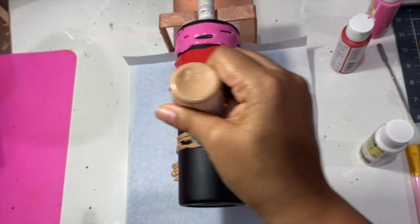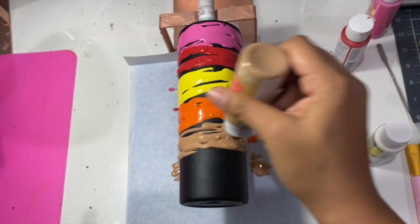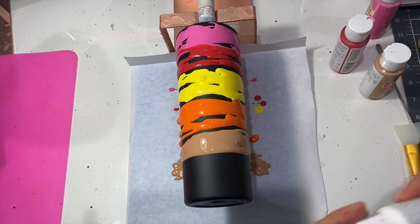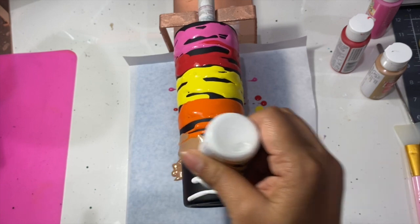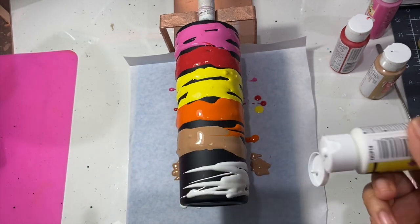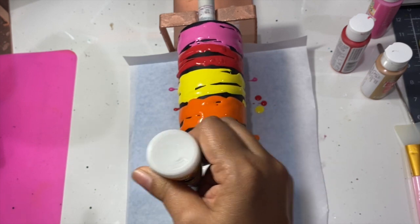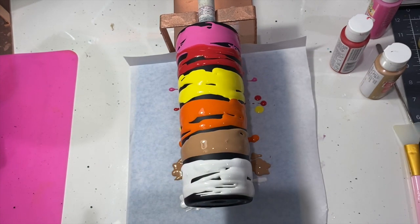There's no rhyme or reason to how you put your colors on — you can choose any colors you want, just have fun. There are many ways to achieve this look; this is just the easy, go-at-it way that I have found.